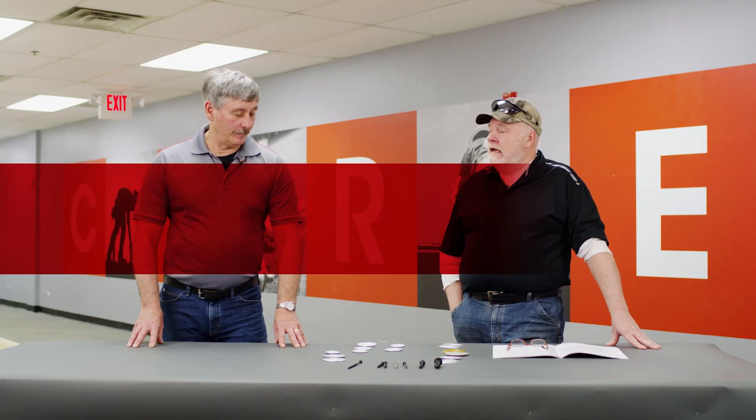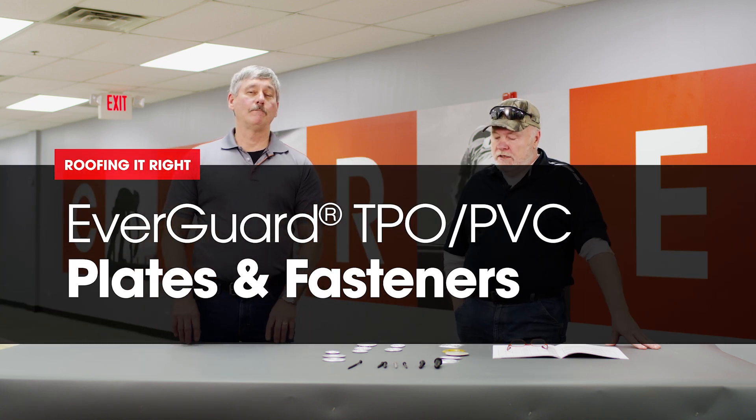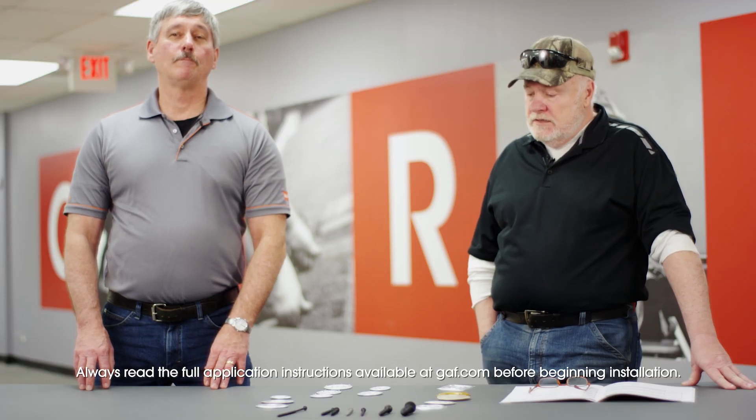I'm Dave. And I'm Wally. We're doing another segment of Roofing It Right with Dave and Wally. Today we're covering plates and fasteners.